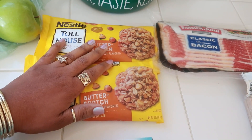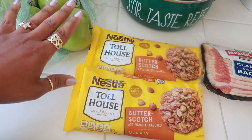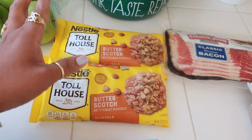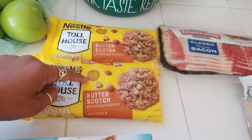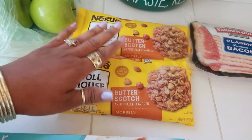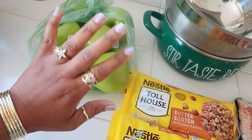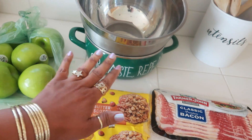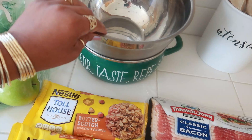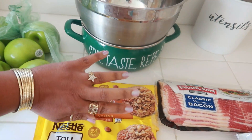I was thinking butterscotch will be good with the bacon because it's salty, this is sweet, and the apple is kind of sour. My kids like when I do this with chocolate, so this will be their first time getting the butterscotch — we're going to see how that goes. I have a few green apples; I prefer not to use red apples for this recipe.